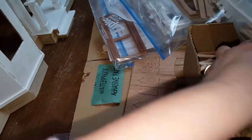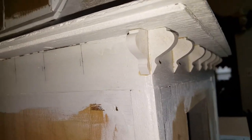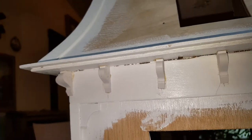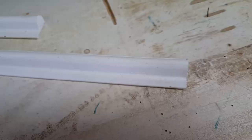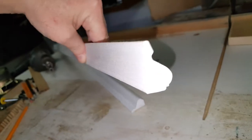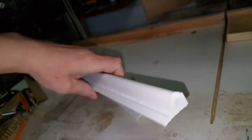So I decided not to use those. Instead, we got this molding — you can see it here — and that's what we decided to use. This comes in an eight-foot section, and as you'll notice, both ends are exactly the same.